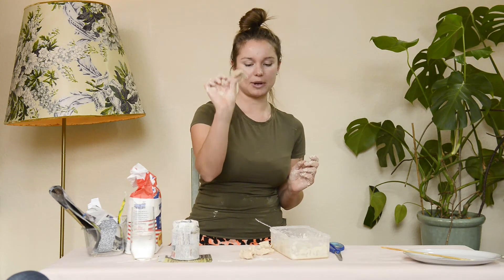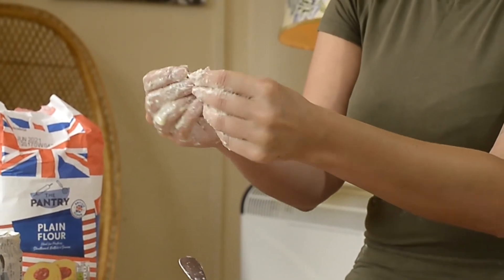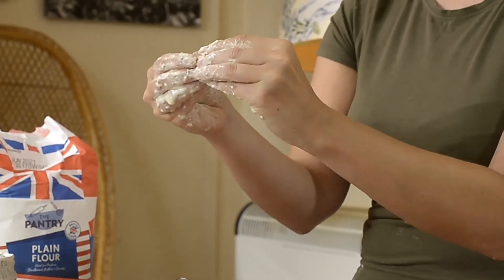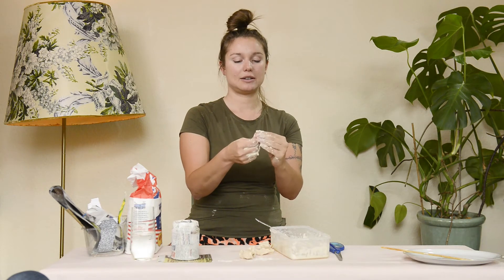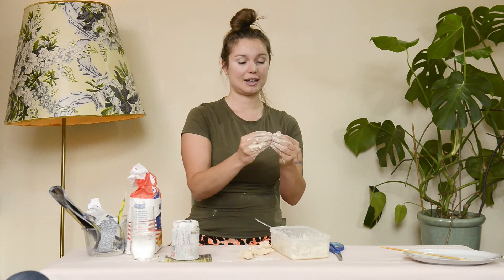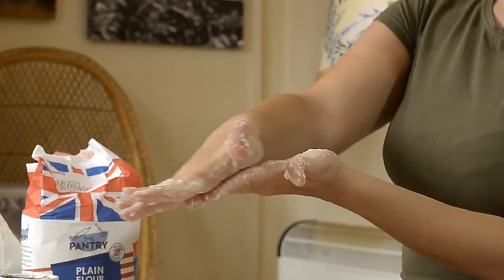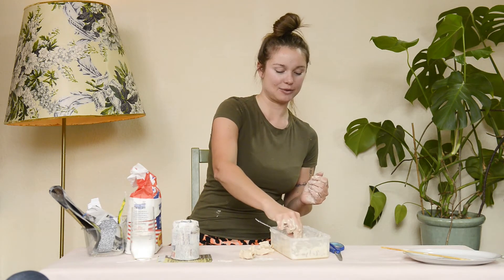Next we're going to make the nose using one little piece. Get a piece of paper, dip it in the paste and mould it however you want your nose to be — long and thin, small and thin, or round. I'm going to make mine small and thin, so I'll put it between my hands and roll it into a little sausage shape. Put it to one side with the eyes.